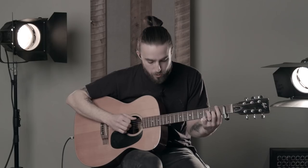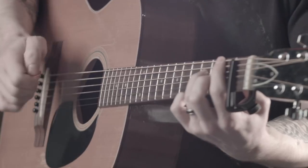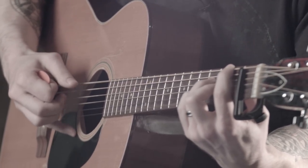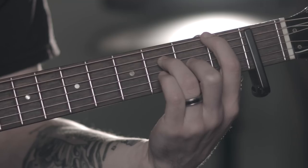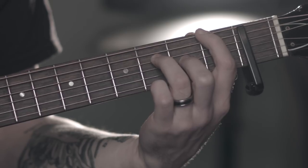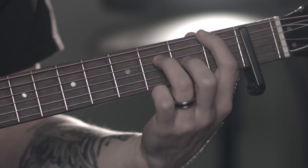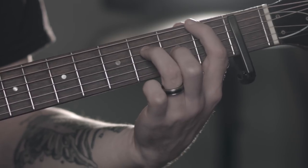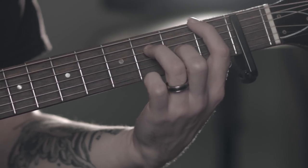Then the pre-chorus goes 5-6-4-5. For that, I just basically pick... That's your 5 chord. So first finger on the 2nd fret, which is that open E. Your 2nd finger on the G string on the 3rd fret. And then your ring finger, your 3rd finger on the D string on the 4th fret.